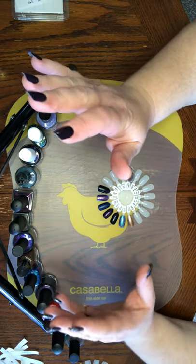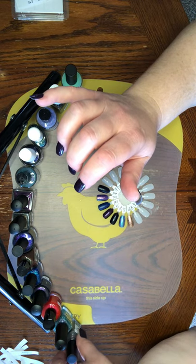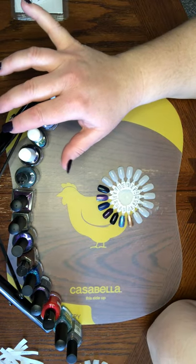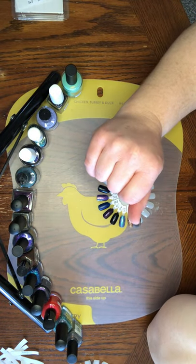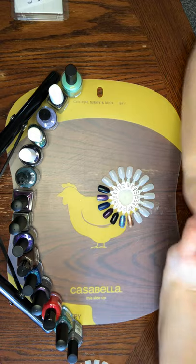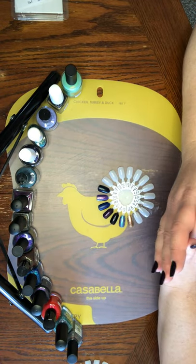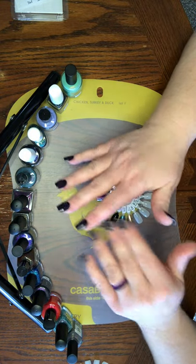Hey guys, Pom Pom Polisher here with another swatching video. I did a haul video for this not too long ago — it's my February polish pickup. The theme popped right in my brain, so I apologize for that, but I put it in my haul video. If you're curious, search online for the February 2021 polish pickup and you'll find the theme there. Anyway, we're just going to go ahead and swatch these polishes.